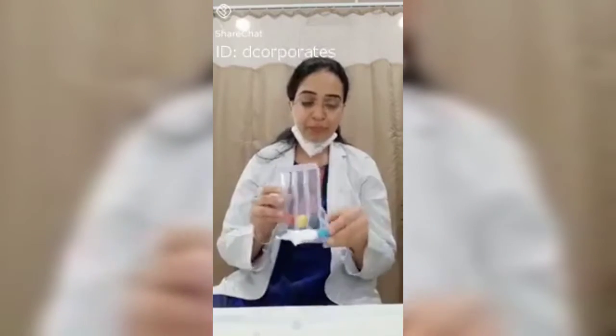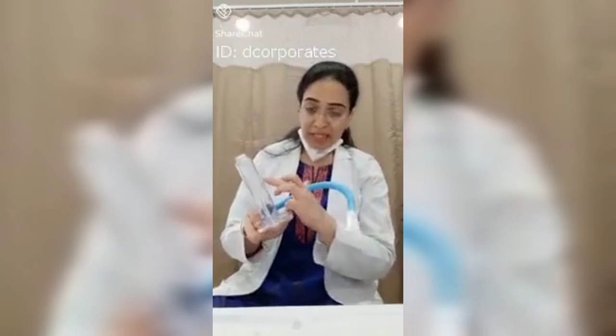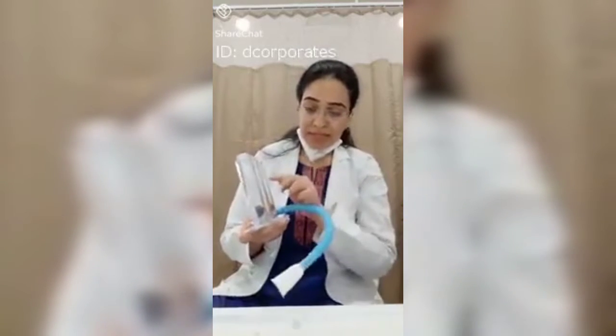The next very important exercise is the spirometer exercise. This is a spirometer, easily available in pharmacies. It has markings at 600 CC, 900 CC, and 1200 CC, indicating how much oxygen you are inhaling.